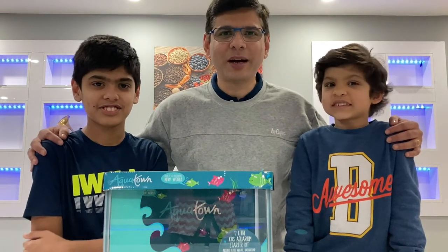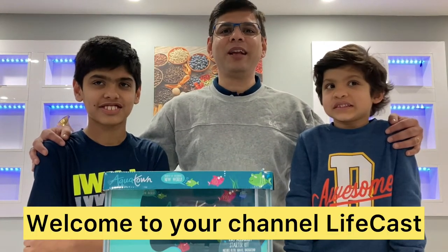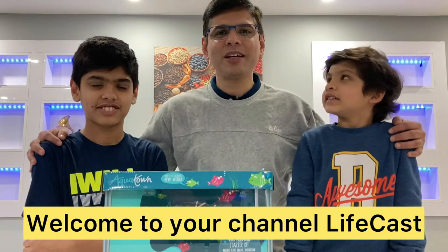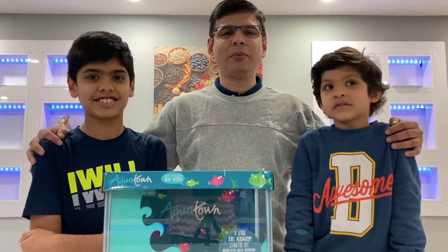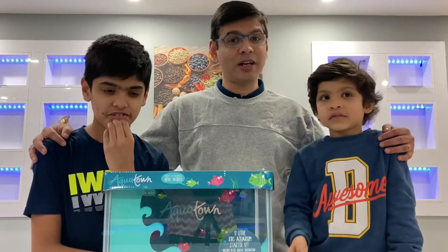Hello friends, welcome to your channel on LifeCast. Friends, as you know, there is a very strict lockdown in the UK. You don't know when it will open. We can't go outside.